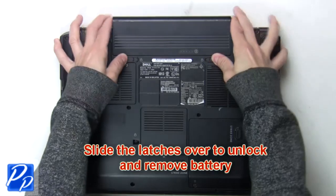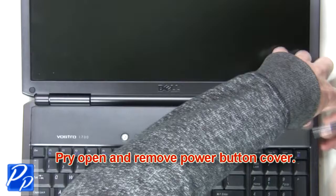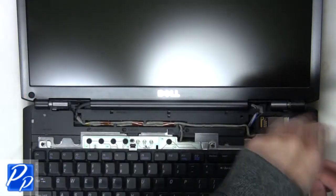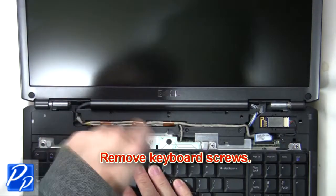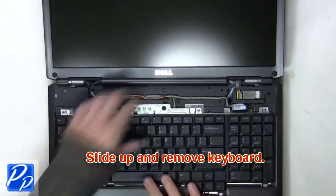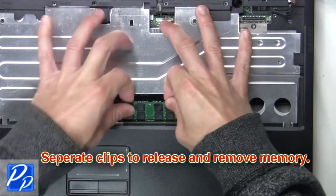The first thing you want to do is slide the latches over to unlock and remove the battery. Now pry open and remove the power button cover. The next thing you're going to do is remove the keyboard screws. Now slide up and remove the keyboard. Separate the clips to release and remove the memory.